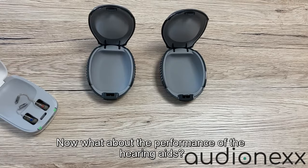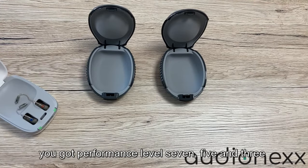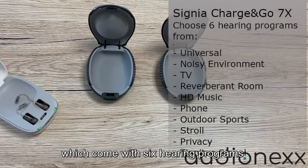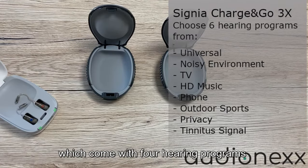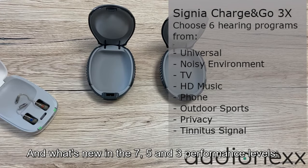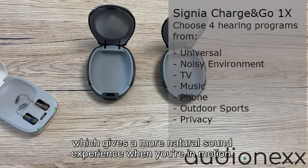Now what about the performance of the hearing aids? The Signia Pure Charging Go X comes in five performance levels. You get performance levels seven, five, and three, which come with six hearing programs, and you get two and one, which come with four hearing programs. What's new in the seven, five, and three performance levels is the acoustic motion sensor, which gives a more natural sound experience when you're in motion.